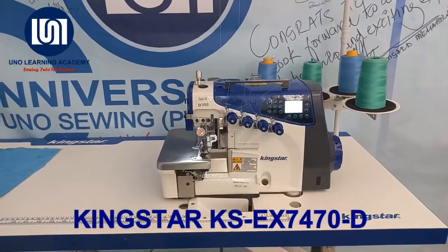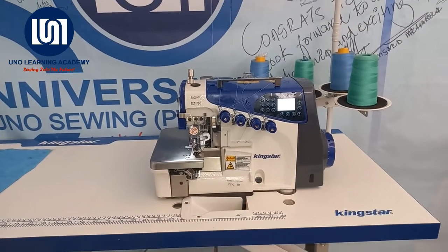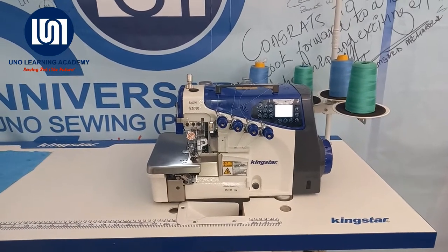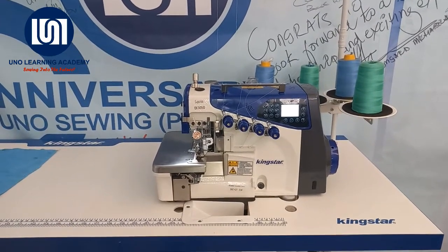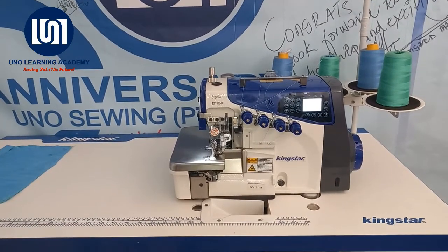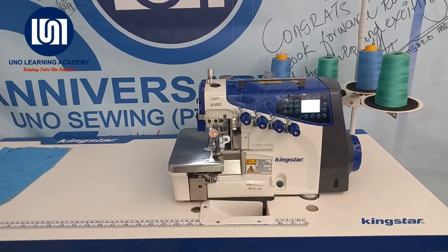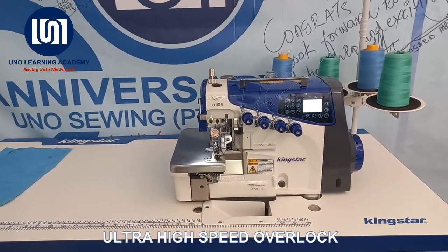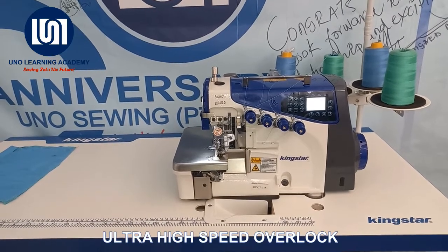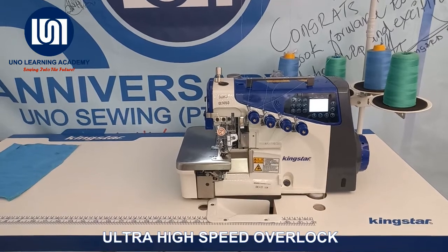This machine is suitable for seaming on stretchy type fabrics — lycras, knits, sportswear, etc. The unique feature of this EX series is that this machine is an ultra-high-speed overlock. Here you are achieving speeds of up to 6,000 stitches a minute.